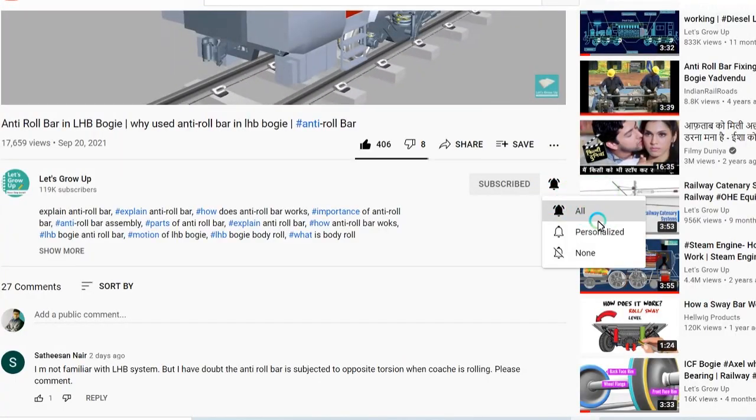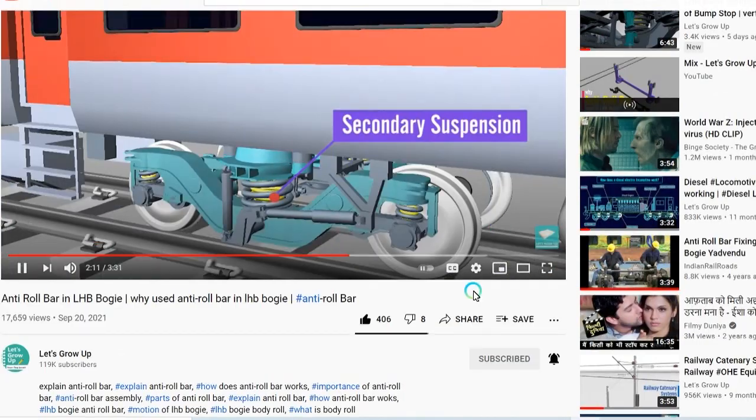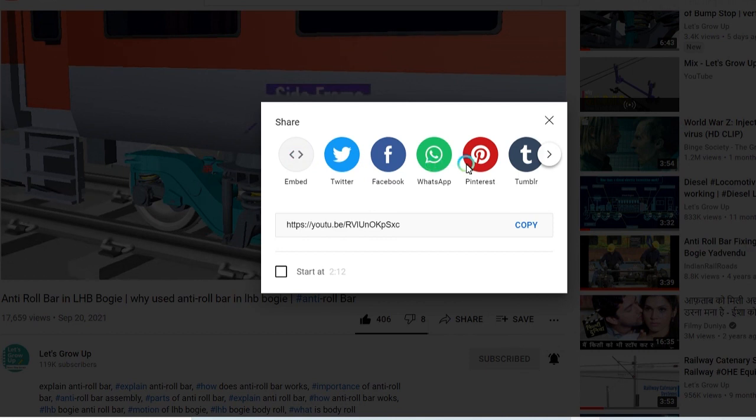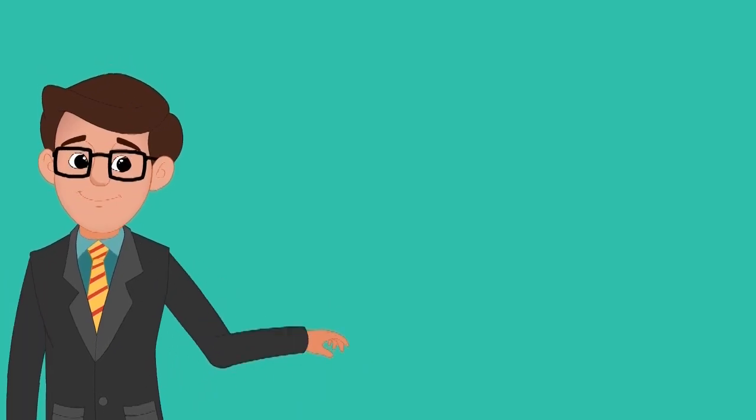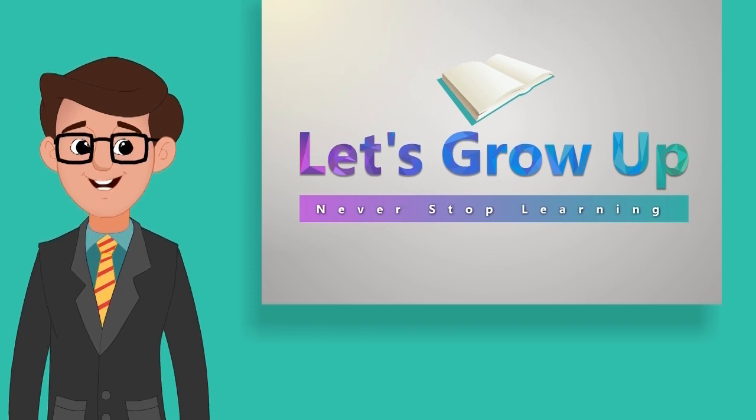Friends, if you are watching for the first time, please click the bell notification and also share this video to help others. Thank you. Let's grow up. Never stop your learning.